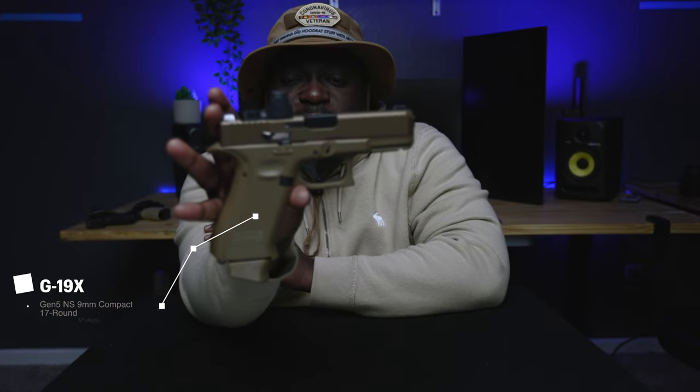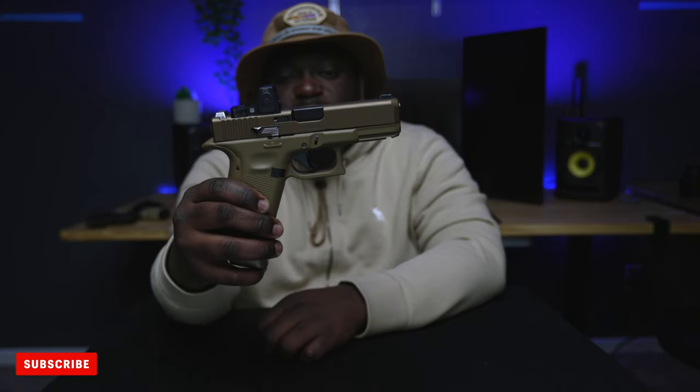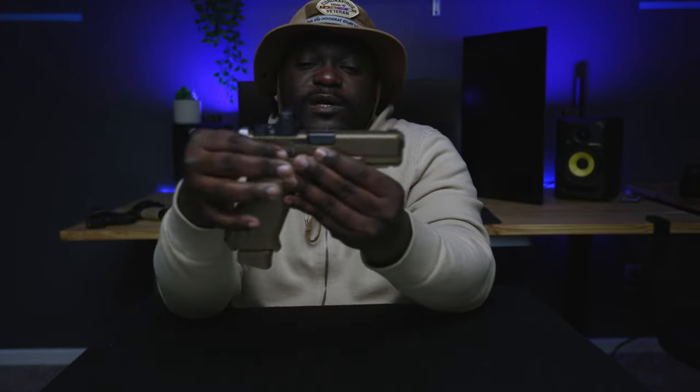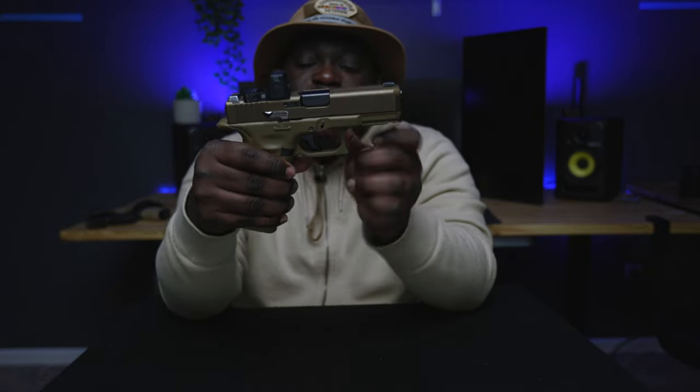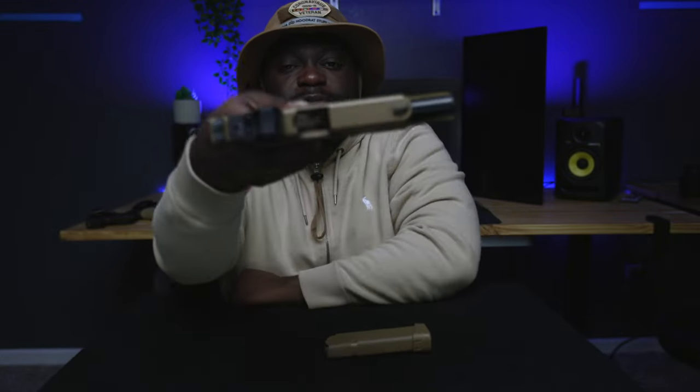This is my Glock 19x. I previously talked about this firearm and showed it in my 2021 gun collection. It's my favorite firearm. I like it because the Glock 19x has the Glock 17 bottom with a Glock 19 slide when they initially made it. Before we begin, gotta show that the firearm is empty — no magazine or anything in the chamber.